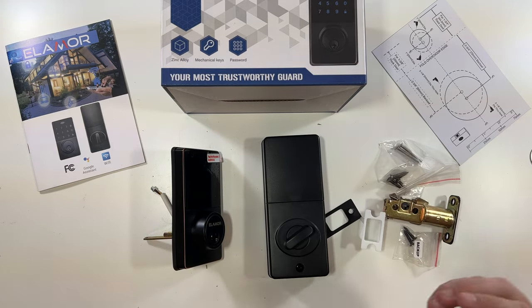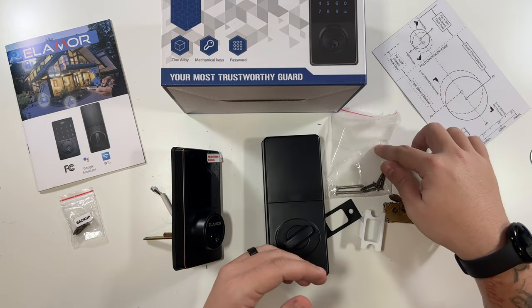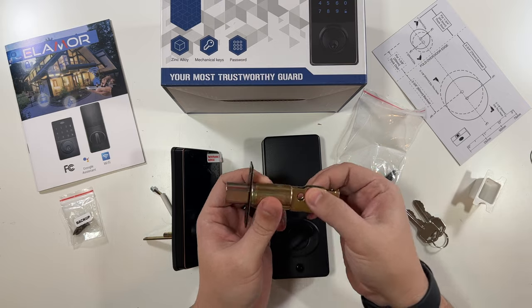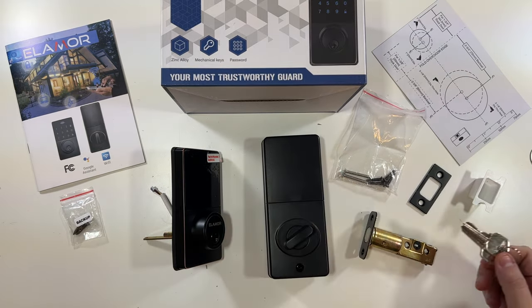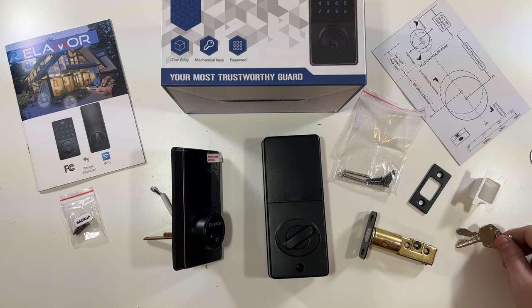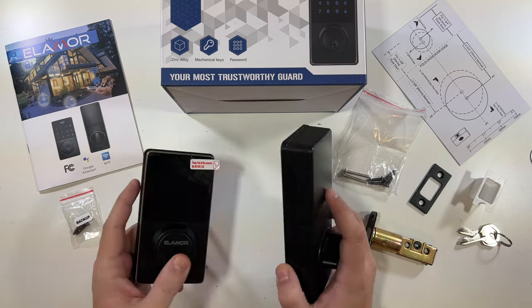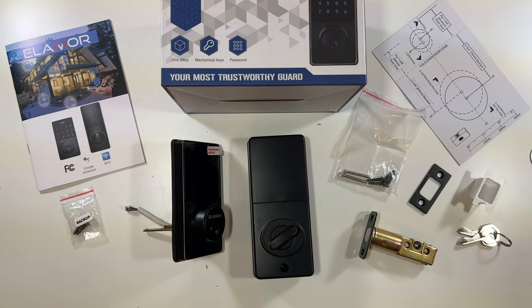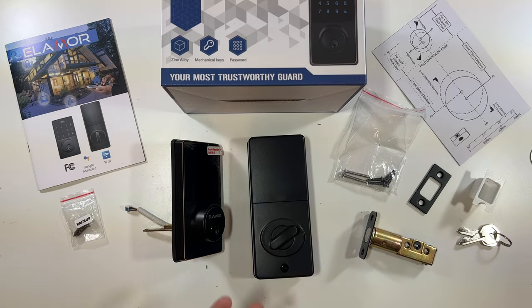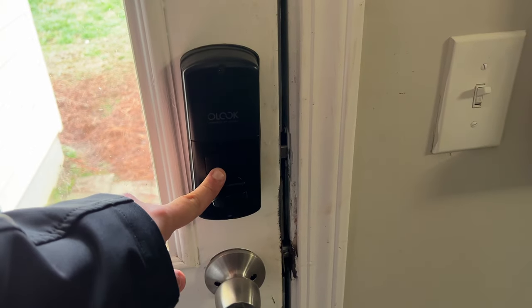Inside the other box: backup screws and all the other screws you should need, a wall plate that matches nicely, and of course your two keys to manually lock and unlock the door. The first thing we have to do is get our old lock off, and then I'll show you the process of putting this lock on the door. Once the lock is on, I'll show you the setup process with the app.